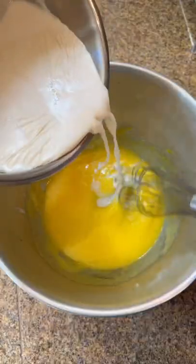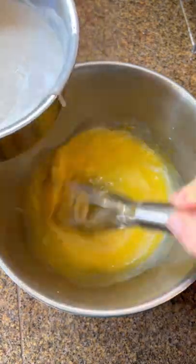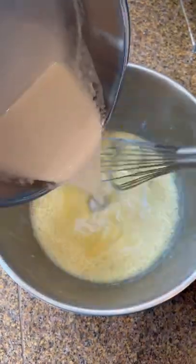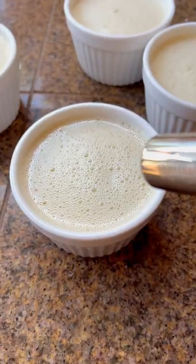Slowly add the heated cream into the yolks — you do it very slowly so you don't scramble the yolks at all, it'll just slowly heat up. Pour that into four-ounce ramekins.